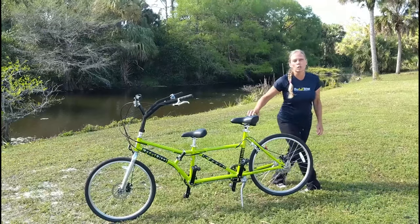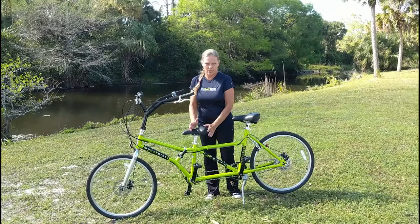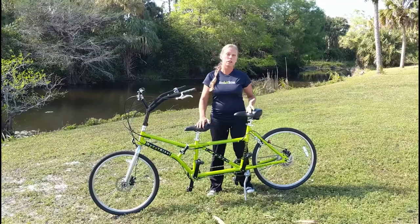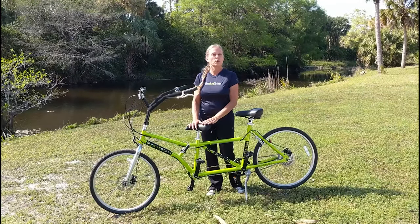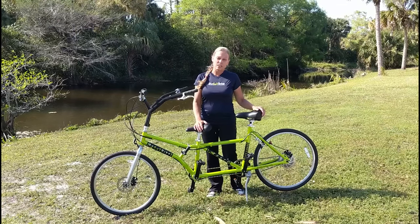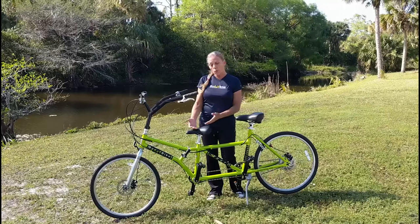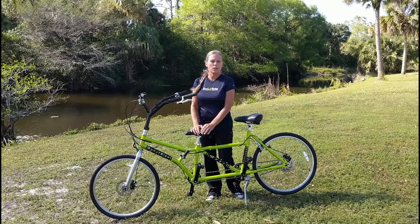We call the Buddy Bike the alternative tandem bicycle because we put the smaller rider in the front seat. In most options, the smaller rider goes in the back, but in our case, the front rider is normally a child with special needs such as autism, Down syndrome, sight impairment, low muscle tone, or other disabilities that may keep them from riding the bike safely on their own.